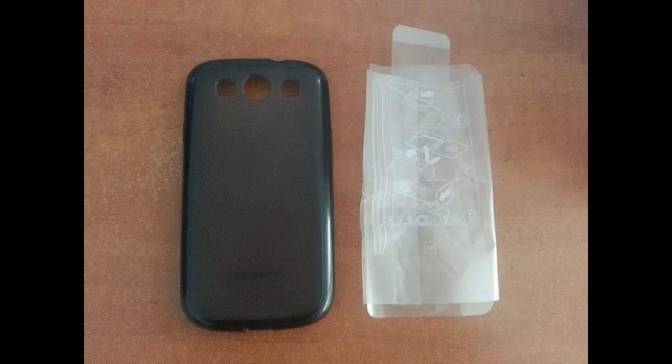Relax while I move the phone case to the left, then to the right, behind you, and in front of you. Listen to the tapping sound it makes.